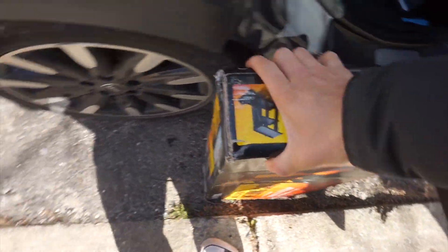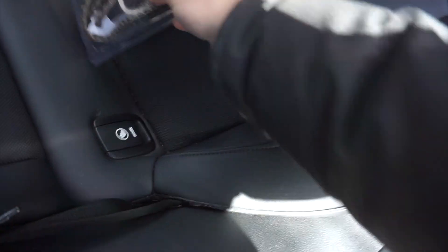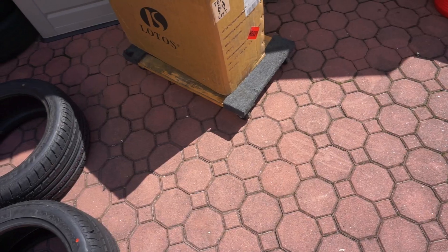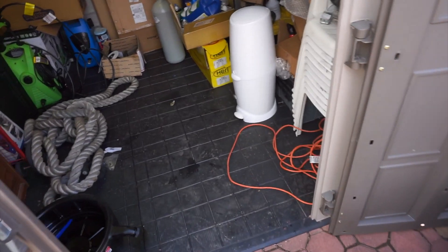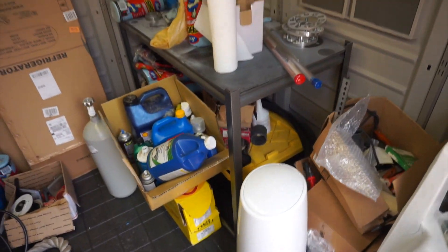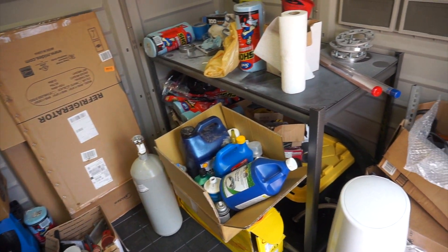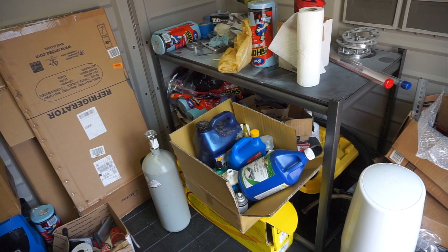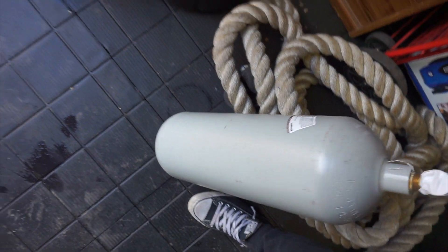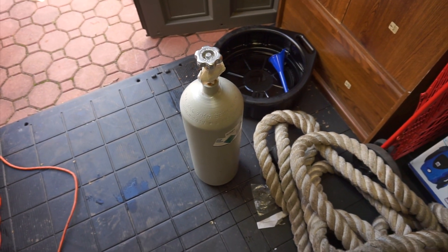Everything is pretty heavy. We have some elastic cord for the tank of gas. I think I'm going to set it up right here at the back of the house, because I don't really want to bother anybody when I do my things. Here's the tank of argon that I got yesterday.